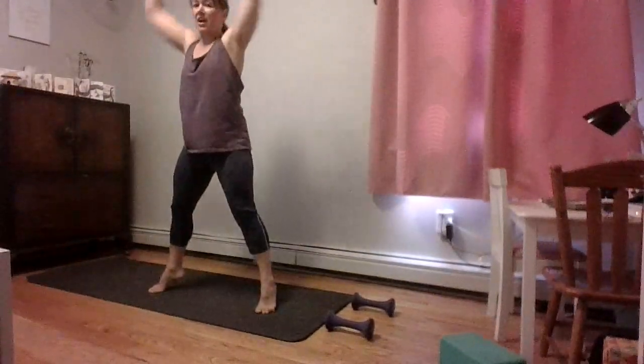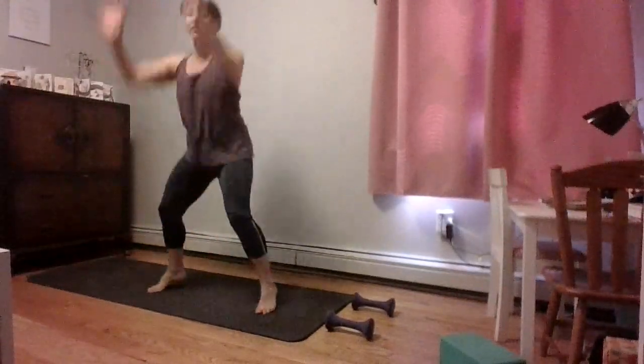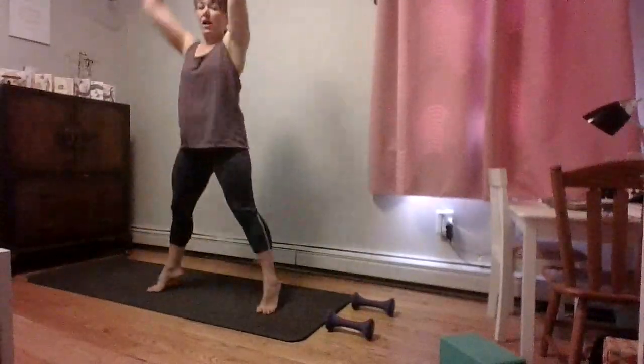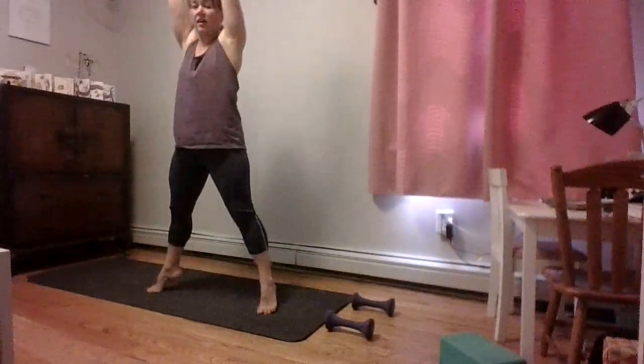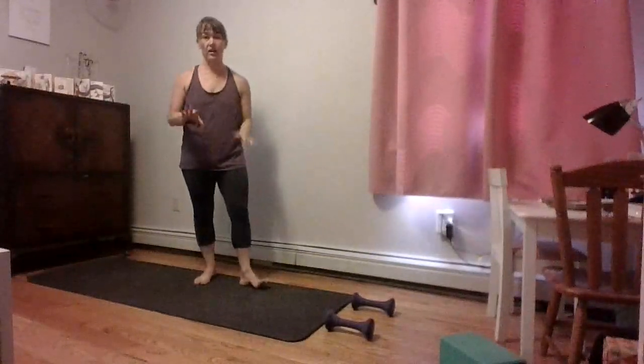Almost there. I can feel those calf muscles, ankles — all those little tiny muscles that stabilize right around my ankles, right around my knees. Nice and strong. Last one. We want to get that heart rate up. Nice work. We're done with that one — on to the next round of exercises.